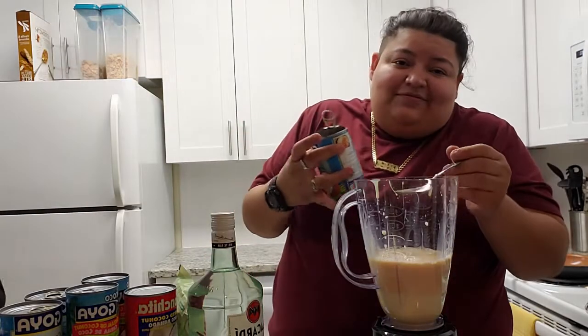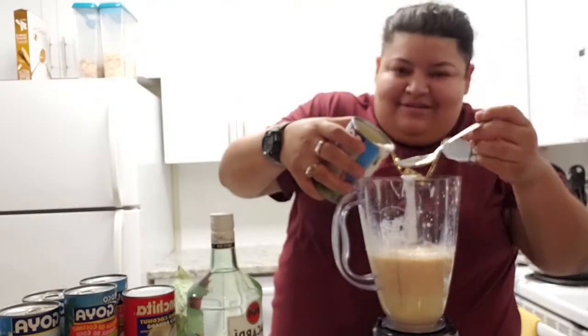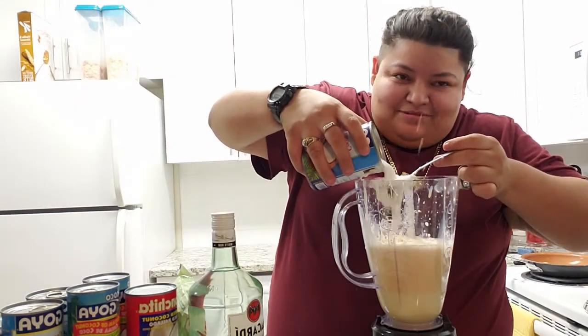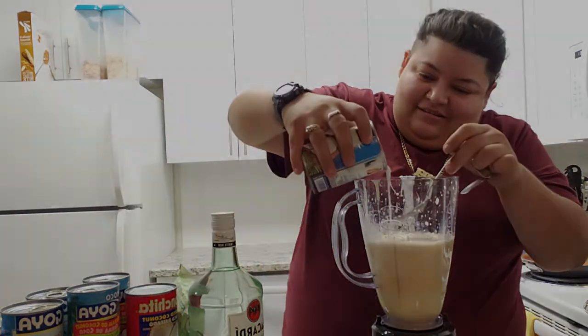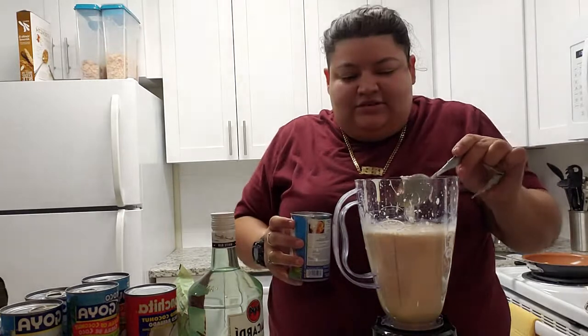Honestly I didn't know — it's a fat-free evaporated milk. We should have shook the cans first.